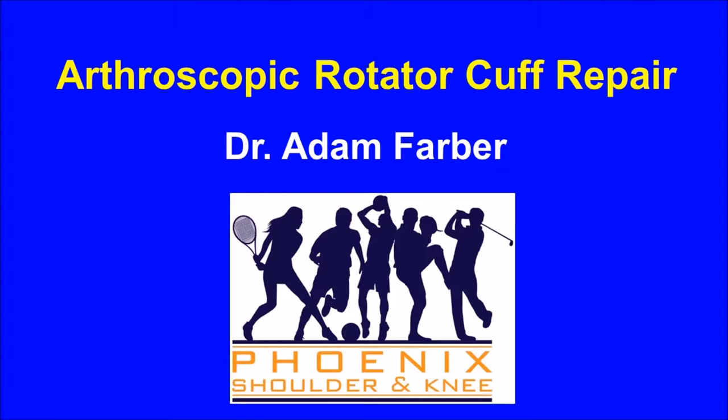My name is Dr. Adam Farber and I would like to present to you a video demonstrating an arthroscopic rotator cuff repair.